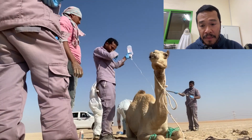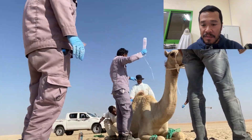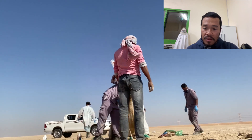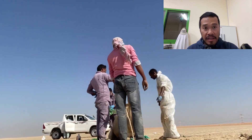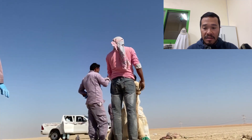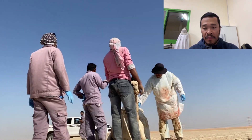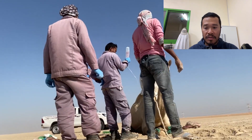We needed to give the dam a saline solution with B vitamins. Once that's done, we released the animal and removed the restraints. As you can see here, we're just finishing up applying the saline solution.